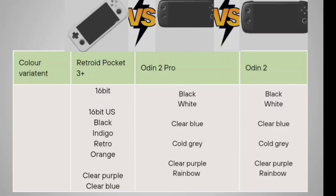For color variants, the Retroid Pocket 3 Plus comes in 16-bit, 16-bit US, Black, Indigo, Retro Orange, Clear Blue, and Clear Purple. The Odin 2 Pro is available in Black, White, Clear Blue, Cold Gray, Clear Purple, and Rainbow. The Odin 2 shares the same color options: Black, White, Clear Blue, Cold Gray, Clear Purple, and Rainbow.